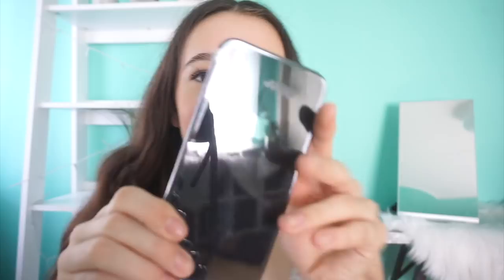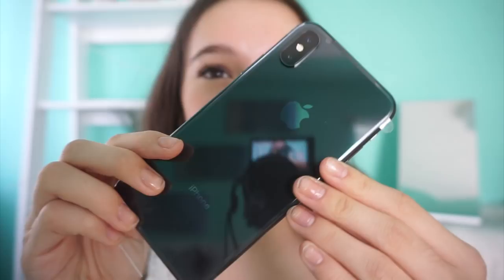This phone feels extremely heavy compared to my old phone. It definitely feels a little heavier — decently heavy, like a pound or two. Let's just admire this. This looks so beautiful. It's just so aerodynamic, if that makes any sense. Like there's no bump or scratch yet.